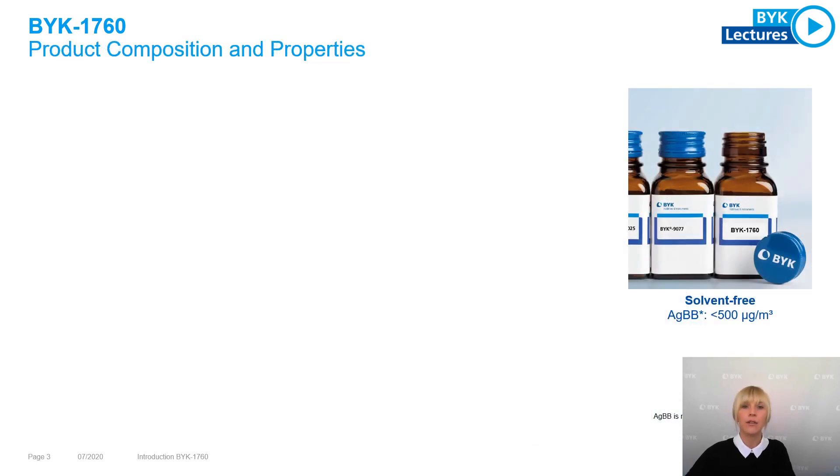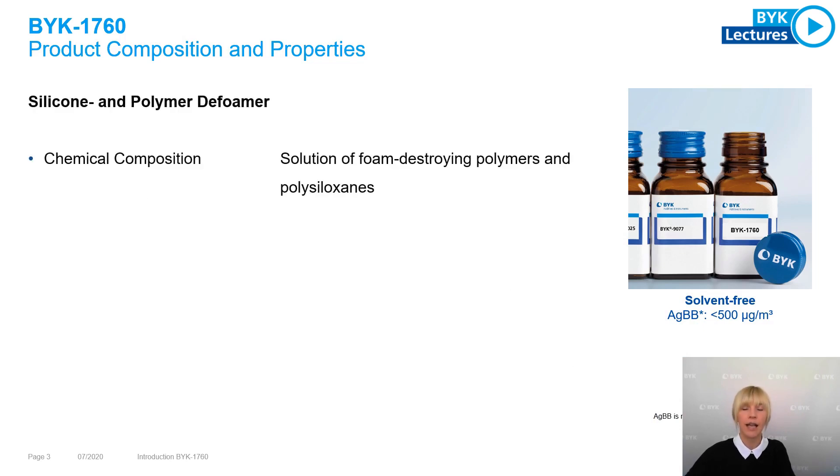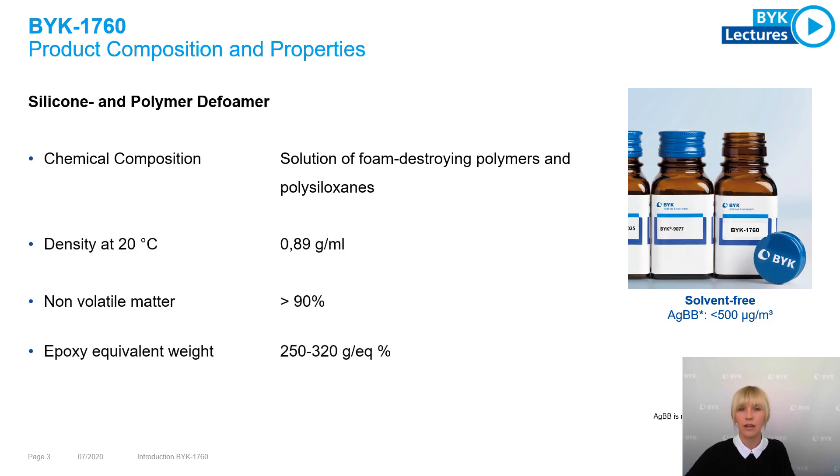Here you can see the product composition and typical product characteristics of BYK 7060. BYK 7060 consists of a solution of foam-destroying polymers and polysiloxanes. The non-volatile matter is greater than 90%. What sets it apart from other deformers is that it contains a reactive diluent as carrier material, which is why you will also find information on the epoxy equivalent weight in our technical data sheet.